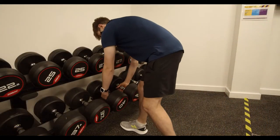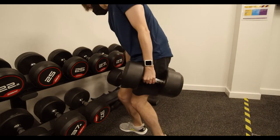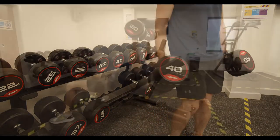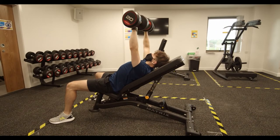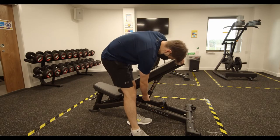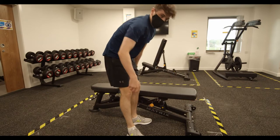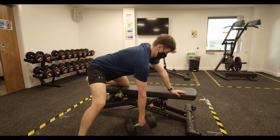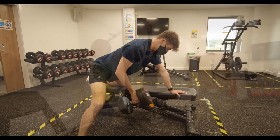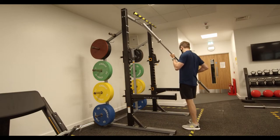If you're using free weights, make sure you use something appropriate to your skill level. Walk over to the bench and begin your exercise. When changing exercises, simply pull on the orange latch as mentioned previously and adjust the bench to what you require.